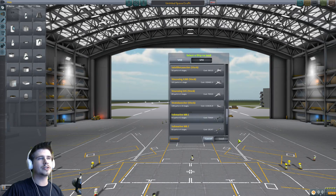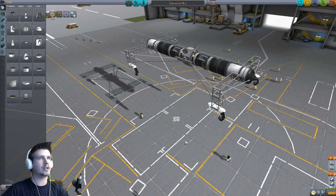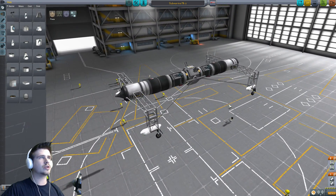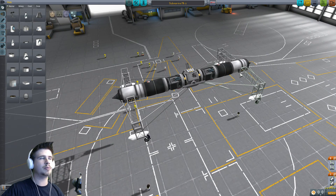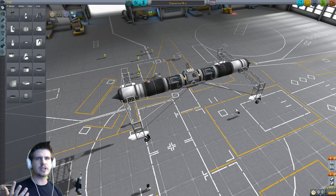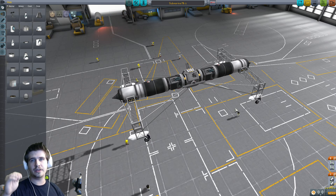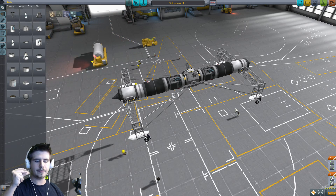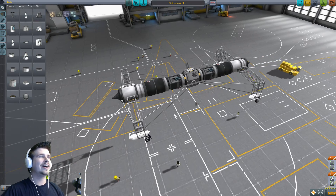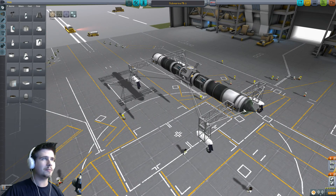My initial design went through four stages. I'll only probably show you the last one and how that works. My original idea was to create a submarine with detachable legs that could drive down the runway, because the first step with a submarine is getting from the runway or launch pad to the water. So the first part was that I had this rocket engine to get me there.